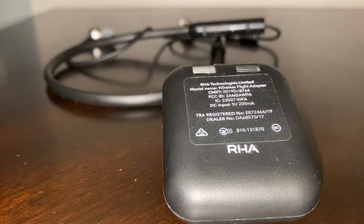Now we're going to pair the RHA wireless flight adapter with my RHA wireless Bluetooth headphones. All you do is press the side button until that white light goes on.